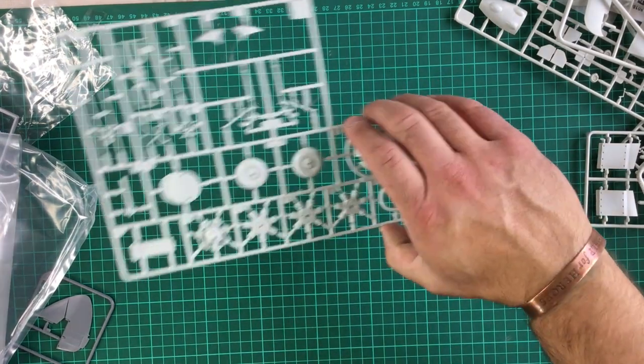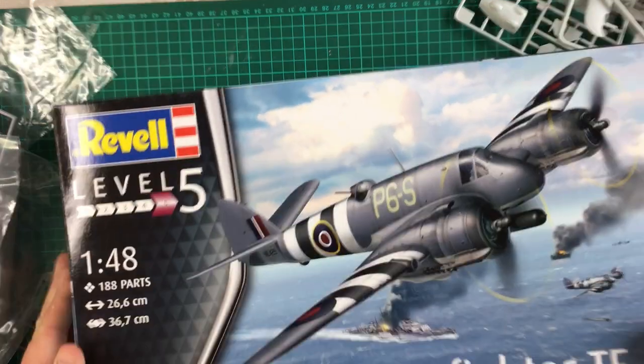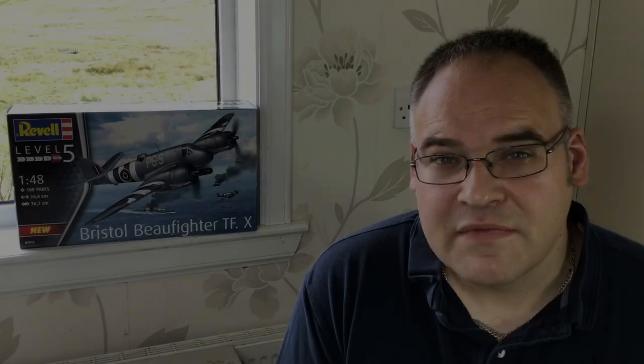So there we go — Revell's brand new tool 1/48 scale Bristol Beaufighter TF Mark 10. Very promising — loads of detail internally in the cockpit, engine bays and wheel wells, with all the control surfaces looking to be positionable. It should build into a fantastic model for your display shelf. Next up: cut some parts off the sprues, get them stuck together, painted, and see how it builds. Until next time — happy modelling, guys. Cheers!